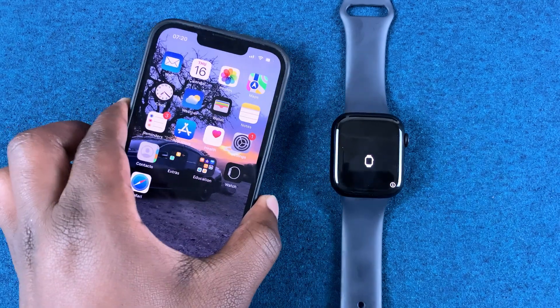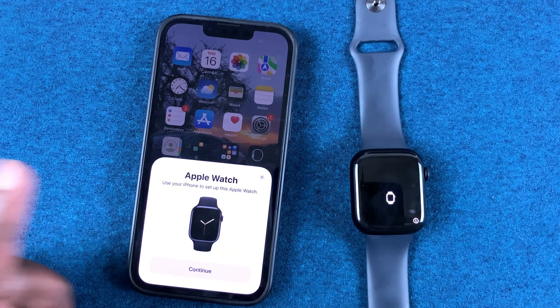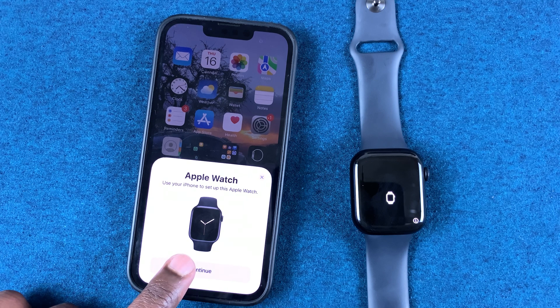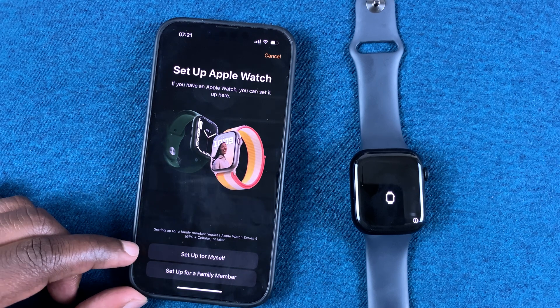To pair it with your iPhone, simply put your iPhone close by and this screen will appear on your Apple Watch automatically. It's going to detect an Apple Watch close by and that screen is going to appear, so you want to tap on Continue.